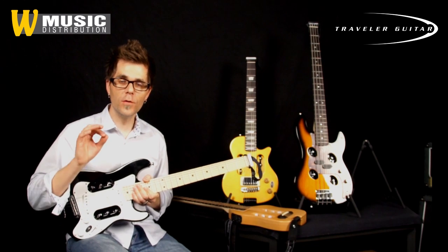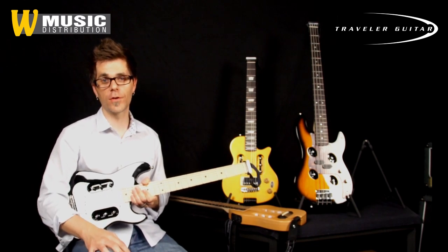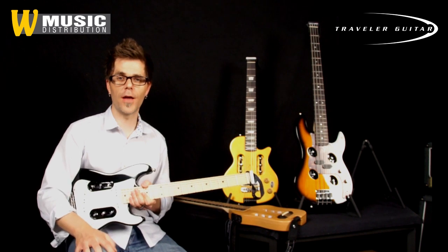So go to Warwick Distribution's website and check out the Traveler Guitar line. Take one with you on your next trip.